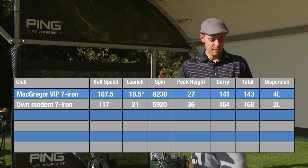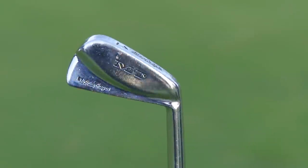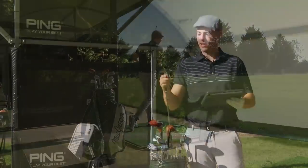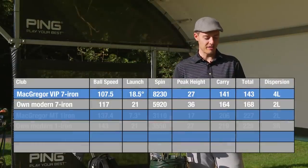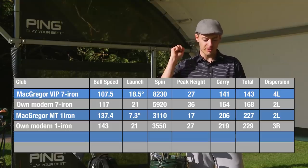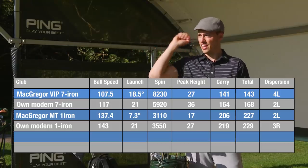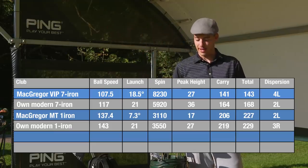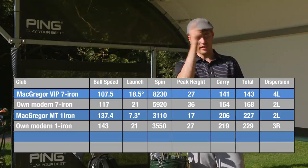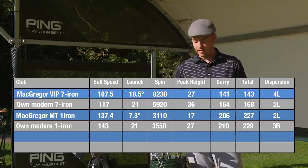Moving on to the one-iron — this was a big surprise. I hit it surprisingly well, considering how small it is both heel-to-toe and back-to-front. It's a very small, compact one-iron. It launched the ball incredibly low at 7.3 degrees, spinning at just over 3,000 rpm, with an average carry of 206 yards — actually surprisingly impressive, given the ball is also going to run when it lands, adding another 20-30 yards of chase. Very useful into the wind, no question.